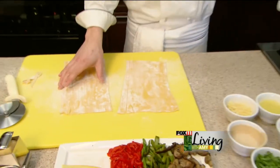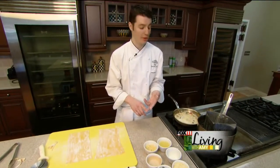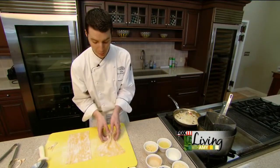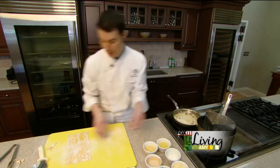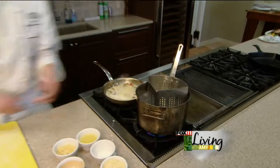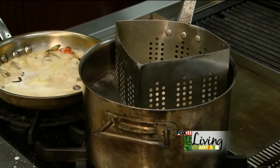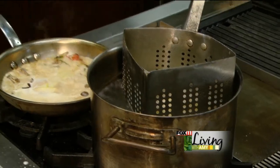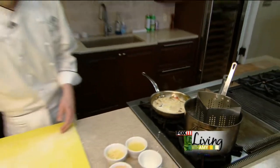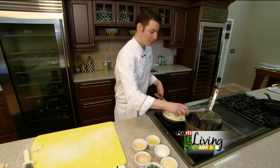Now we have our seasoned boiling water. We just have a little salt and a little salad oil in there as well, and we can put our pasta right in there. When doing fresh pasta, it's going to take about 20 to 30 seconds to get that al dente pasta — al dente means just done. So we'll give that a little stir; it's coming together wonderfully.